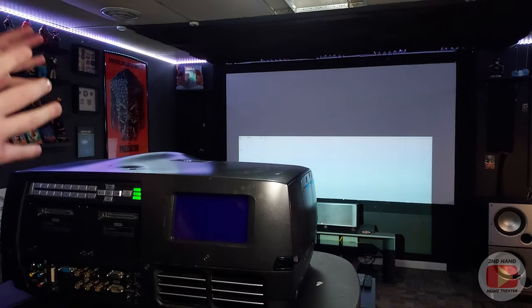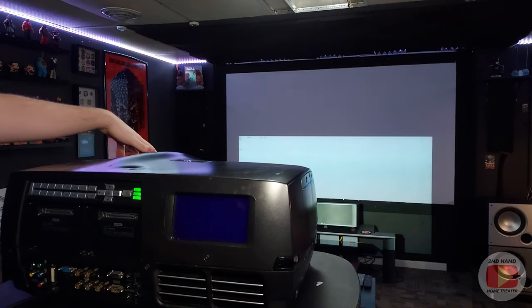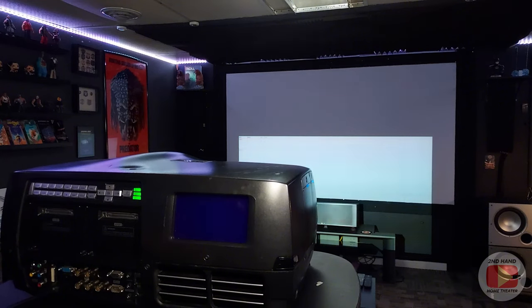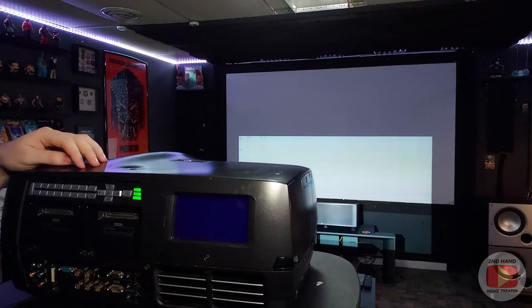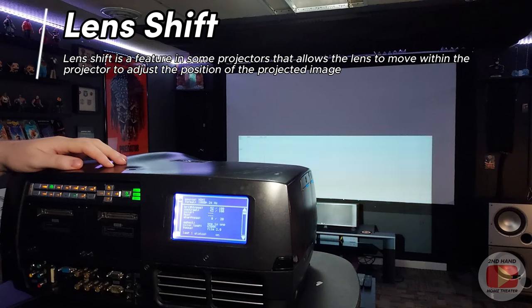So we've got the image here. Because this is misaligned — you can tell it's almost down on the floor because this was up on my shelf — we have to raise the image up so we can at least get it on the screen to see if it's level or not. So what we're going to do on this is hit shift — there is a button back here for shift — that is a lens shift. Most modern home theater projectors are going to have some form of lens shift.